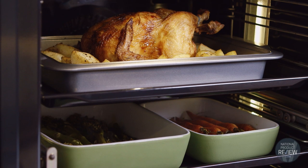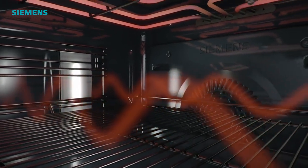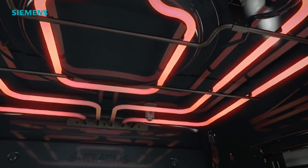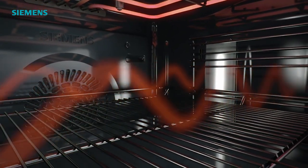If you're busy but you still want to eat well, then you'll love the new technology in the Siemens IQ 700. It's called VarioSpeed. It combines hot air with the integrated microwave, which will cook your meals up to 50% faster, but importantly your food will retain all of its flavour and goodness.